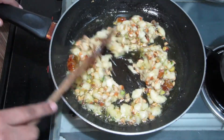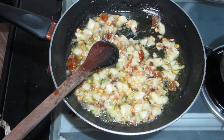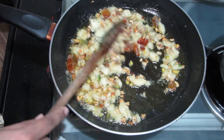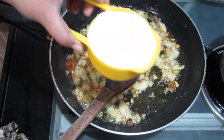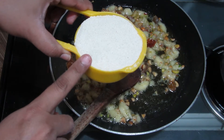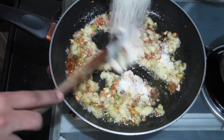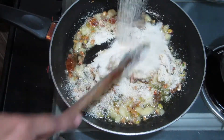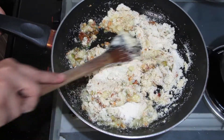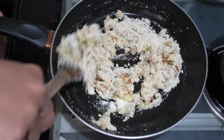We have cooked our bananas for 2-3 minutes. The bananas will blend in with the ghee. Now we add 1 cup of suji. We need to keep roasting the suji.